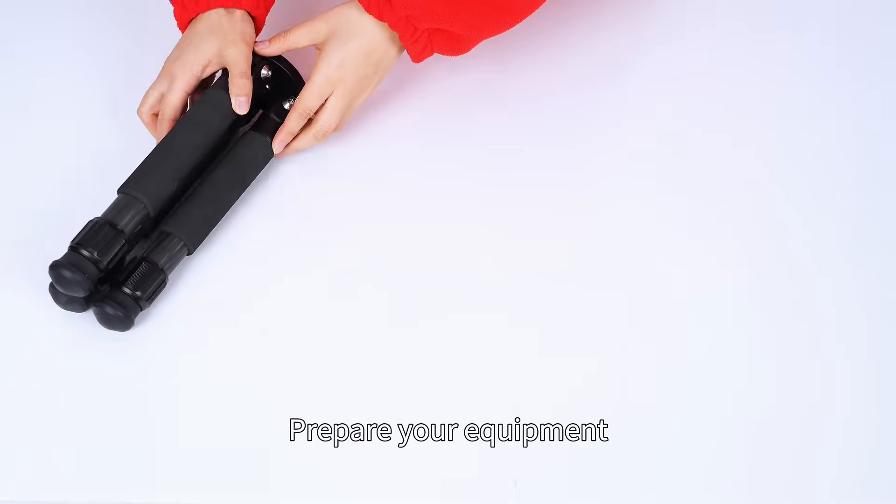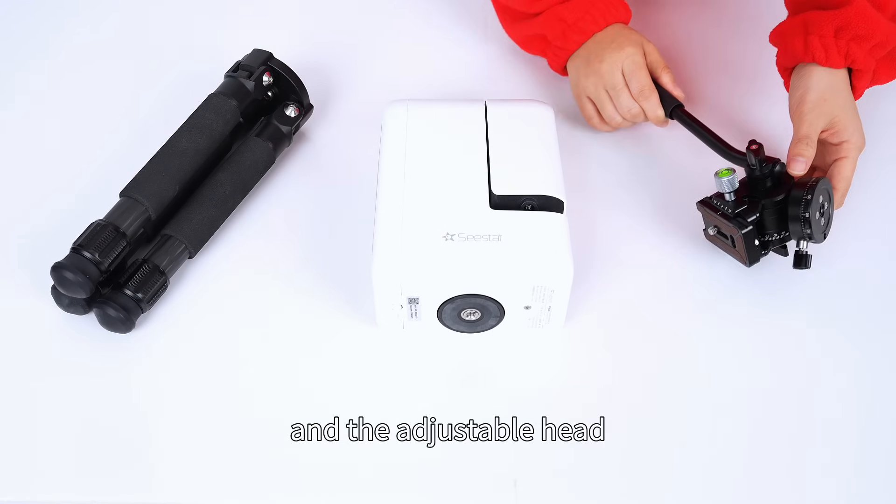Prepare your equipment: tripod, Seastar, and the adjustable head.